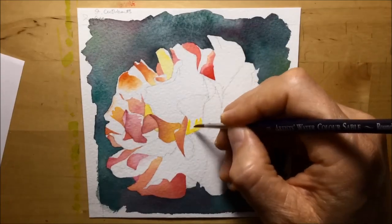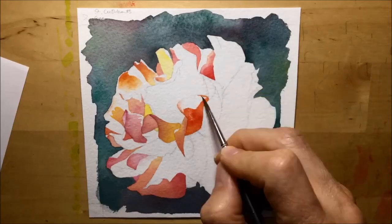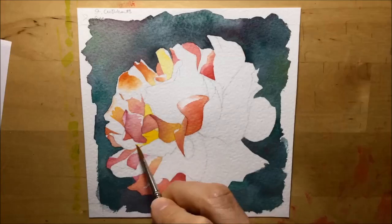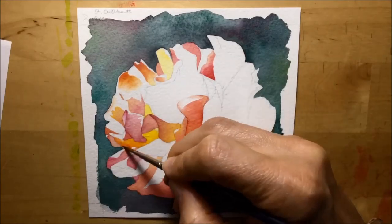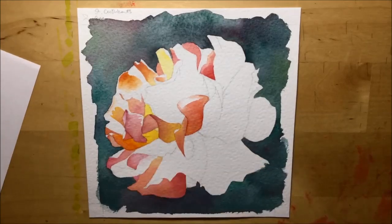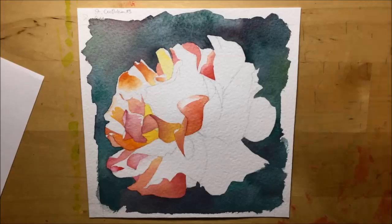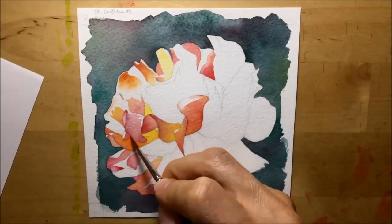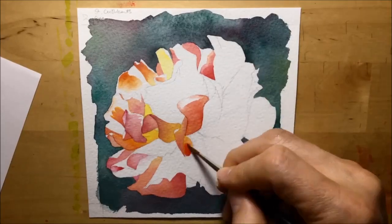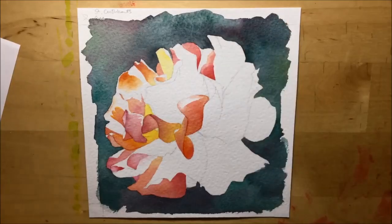Another thing you'll see me doing as I go petal by petal is leaving paper white highlights. Where part of a petal needs to be really bright and catching the light strongly, I leave it white — I don't put any color there, no matter how pale. This is something I've only really gotten into doing in the last couple of years. I never used to understand the importance of paper white highlights in watercolor, but on this one it was super important to get that really bright sunlight bouncing and shining off the petals.